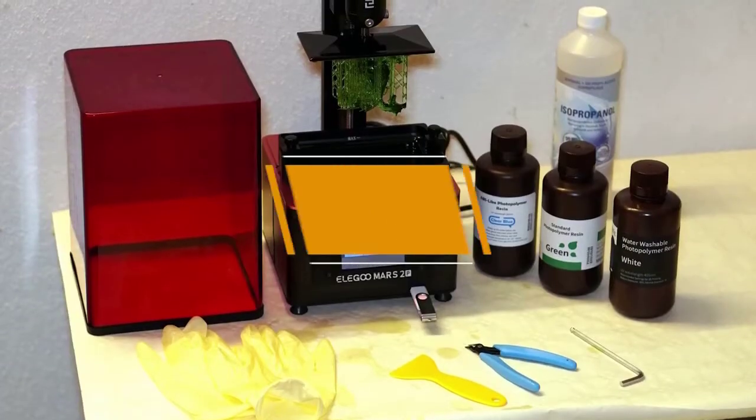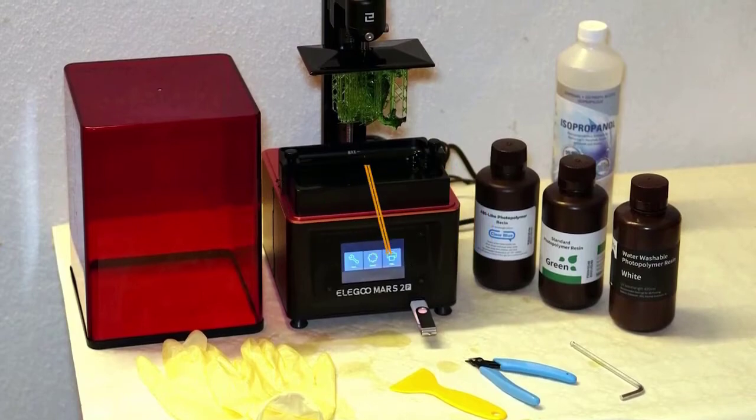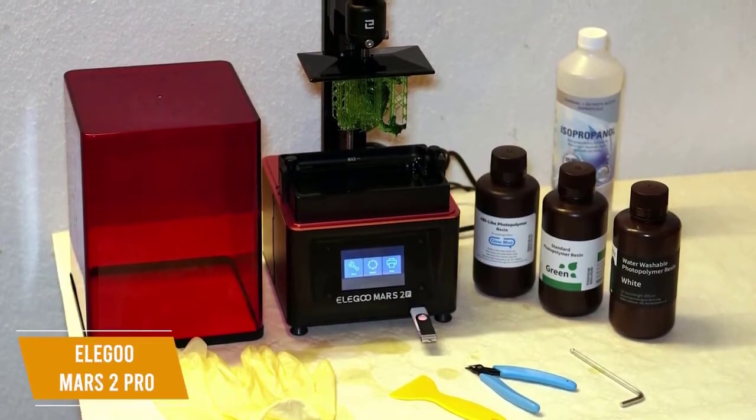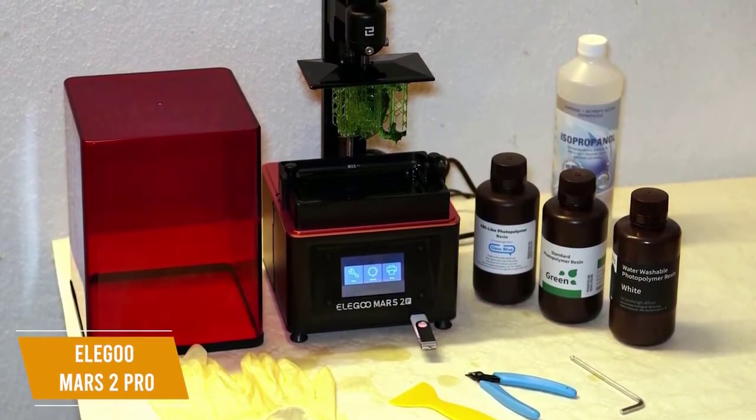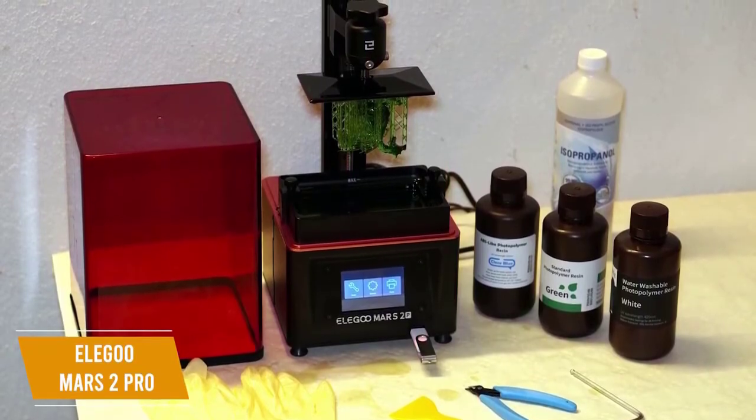The third product on our list is the Elegoo Mars 2 Pro. This is a great budget resin 3D printer. At a price of about $300, the Elegoo Mars 2 Pro will let you print smaller objects in very high detail and the CNC machined aluminum body makes it a sturdy machine.